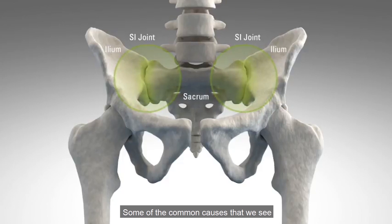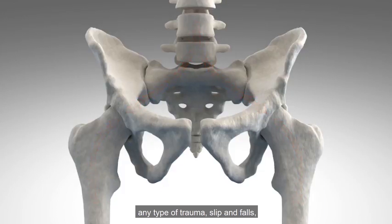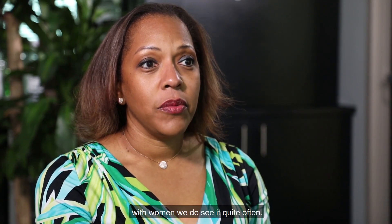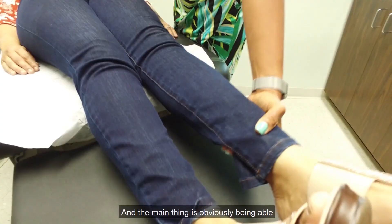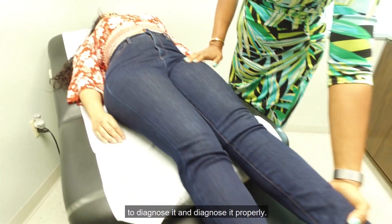Some of the common causes that we see with SI joint dysfunction are automobile accidents, any type of trauma, slip and falls, and also with childbirth. With women, we do see it quite often, and the main thing is obviously being able to diagnose it and diagnose it properly.